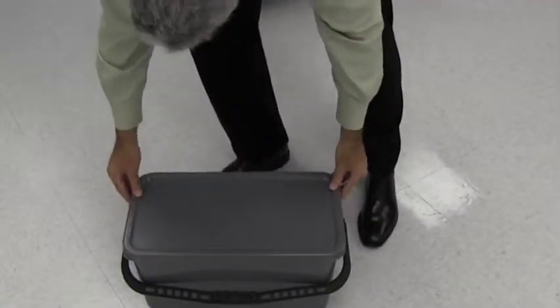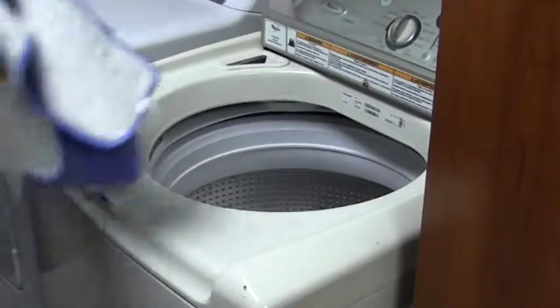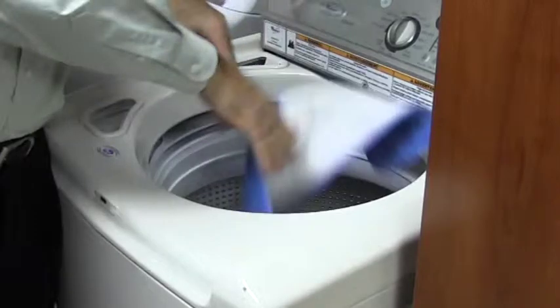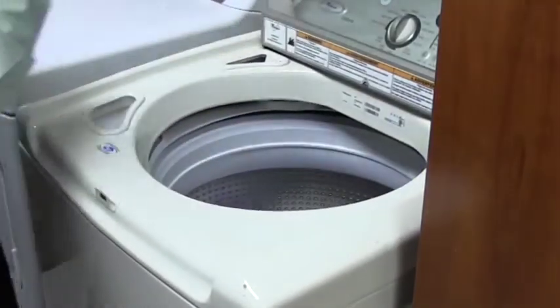Once all the flat mops are used, place new ones in the bucket and repeat the process. If excess cleaning solution is left over, place the sealing lid on the bucket to preserve the solution. Machine wash with hot water and detergent. Never use fabric softener or chlorine bleach. Air or tumble dry on low to medium heat, and wash separately from cotton products.